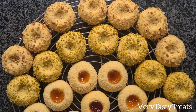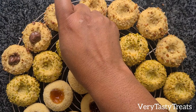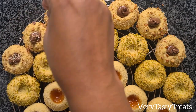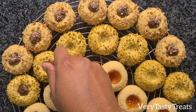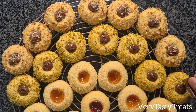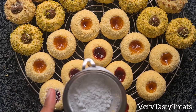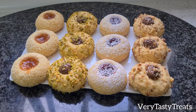Into the center of each pecan nut cookie I added some nutella and a light sprinkling of chopped pecan nuts. Into the center of each pistachio cookie I added some melted chocolate and a light sprinkling of chopped pistachios. Add on the optional dusting of icing sugar onto the plain cookies and they're ready to serve.